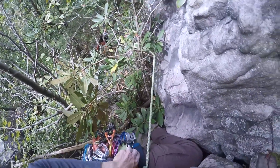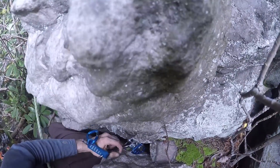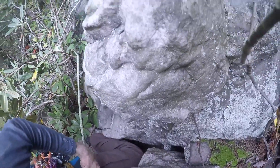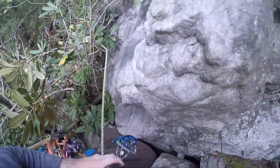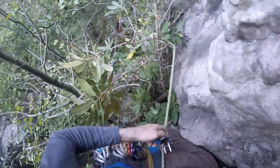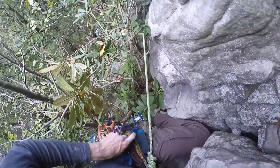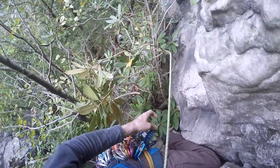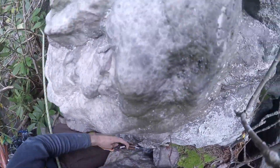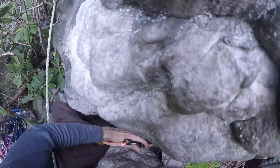I really won't know until I get to the top and look at where the rap station is. If the rap station is to our right, then we're on the wrong route. If the rap station is to our left, then it is the right rap and it's overgrown — way overgrown. I can see where there might be a line here. I probably should have read the instructions a little better.